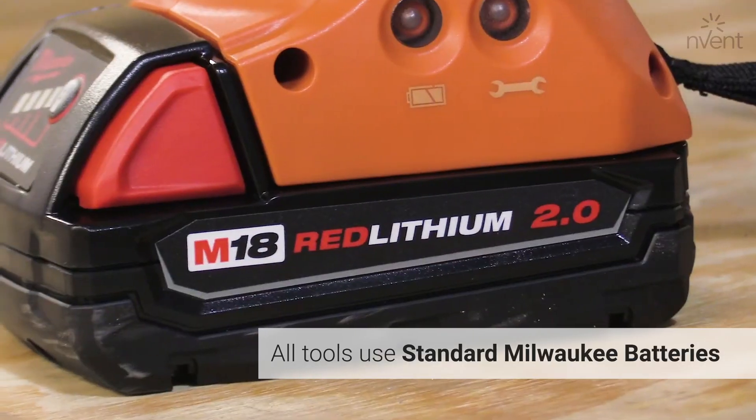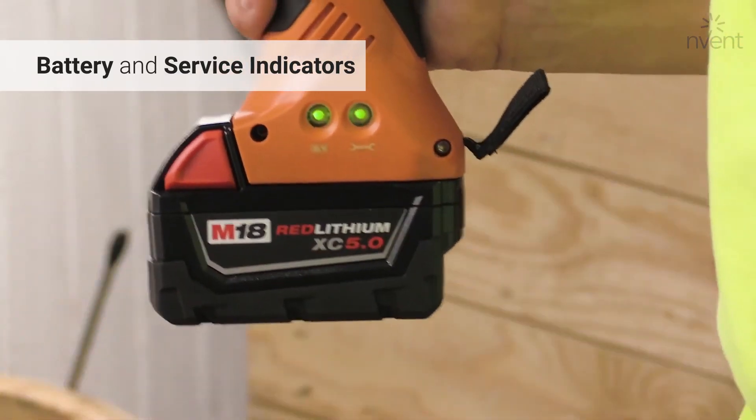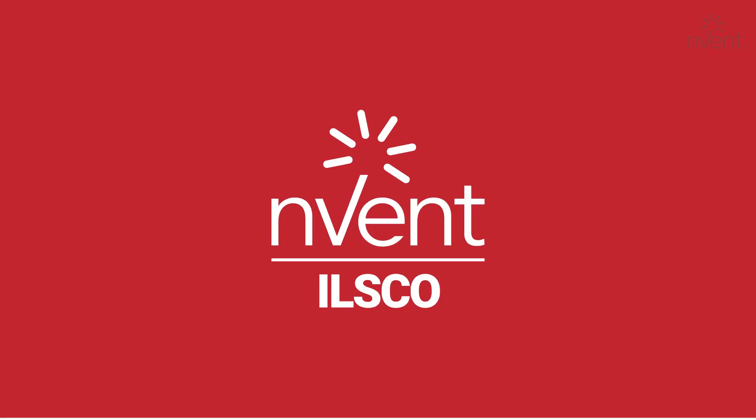Taskmaster's battery-powered tools run on Milwaukee's 18-volt battery platform. ILSCO offers the 2-amp hour or the 5-amp hour battery, but our tools are also compatible with the other amp hour options from Milwaukee's line of 18-volt batteries.